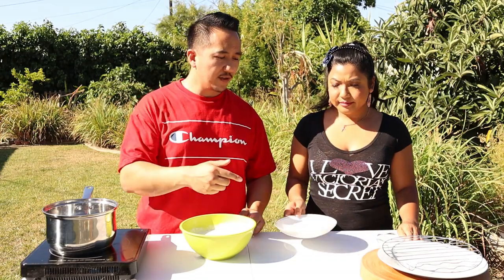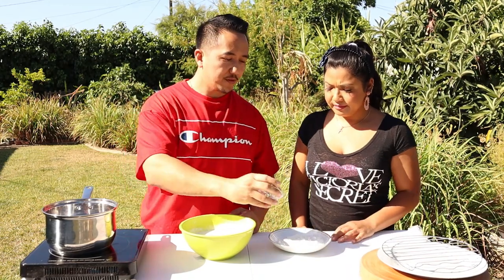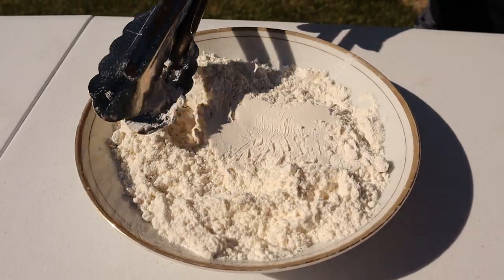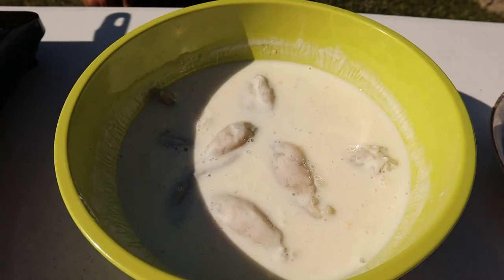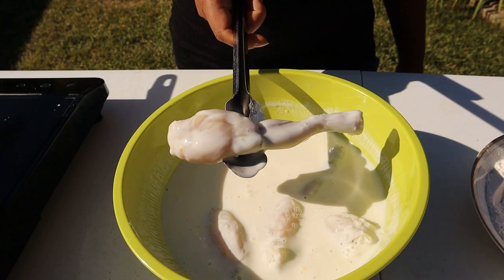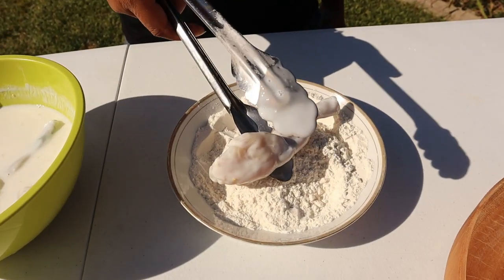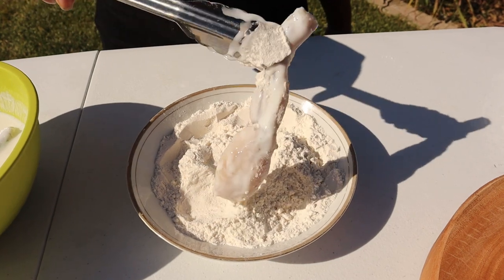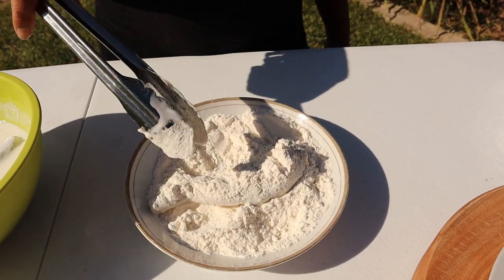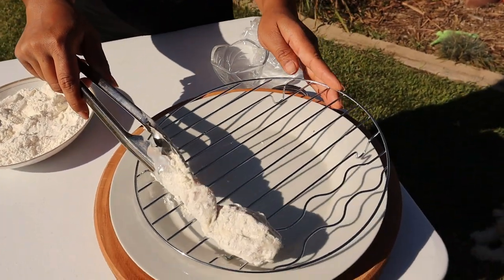Now we're gonna take it and bread it in flour. Before you do that though, we season every step — we don't like bland food around here. So we're gonna put salt and white pepper into the flour and stir that up. All the flour and salt is mixed in. Now we're gonna take the frog leg, let it drip the excess buttermilk off, then put it up into that flour. Shake off that excess flour and put it on a wire rack. Let it chill for about five minutes — that's gonna make sure that coating sticks and doesn't just slide off in the fryer.